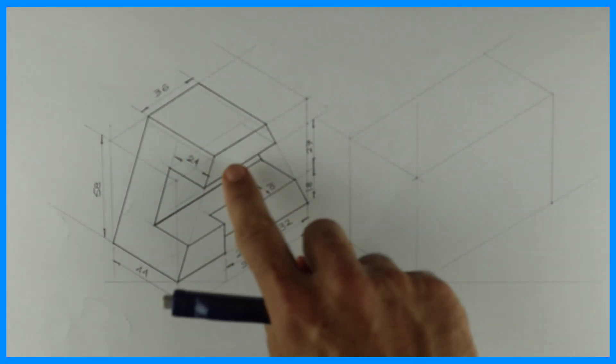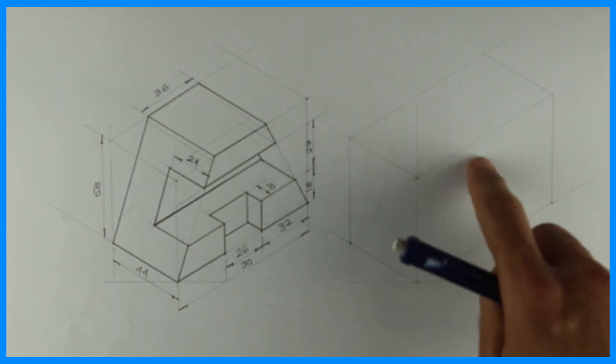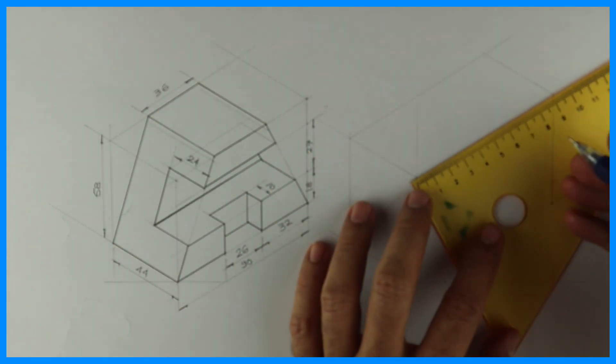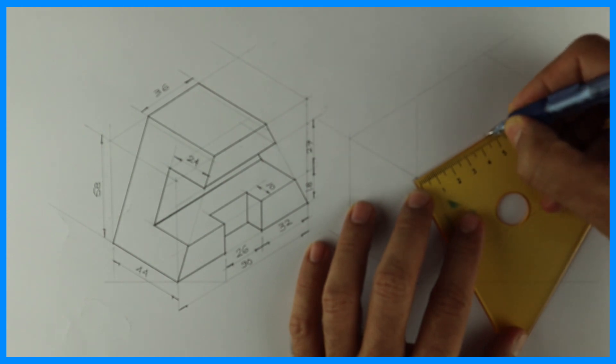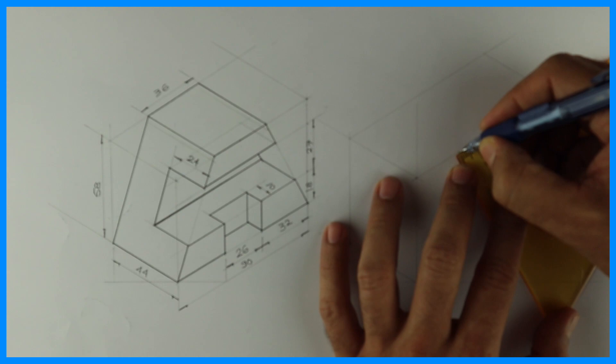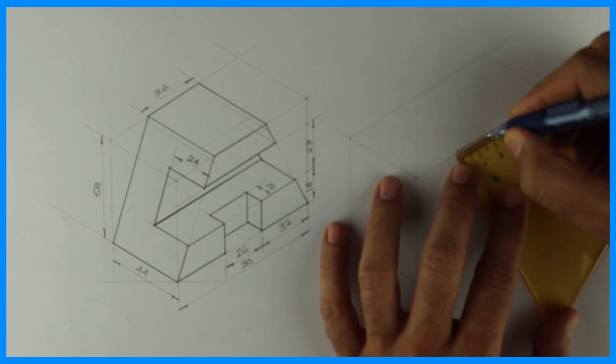If you see, this dimension is 36, and there is a slope, so we should draw that slope first. First, we will mark the midpoint and take 18 and 18 on both sides. You take the midpoint, take 18-18 on both sides, and draw that slope first.